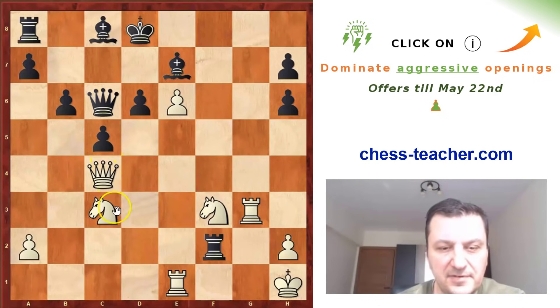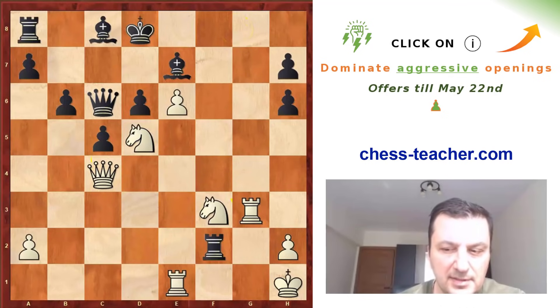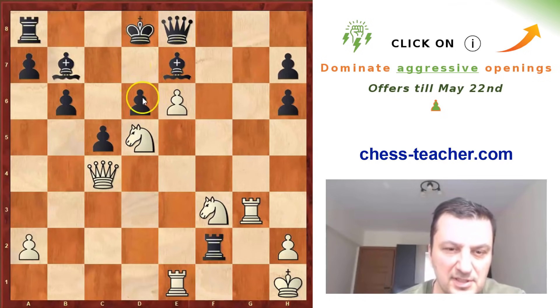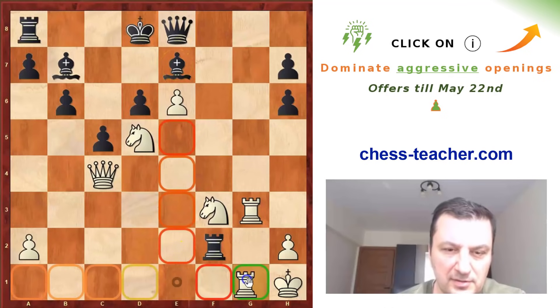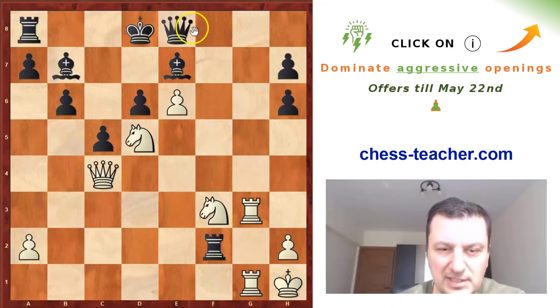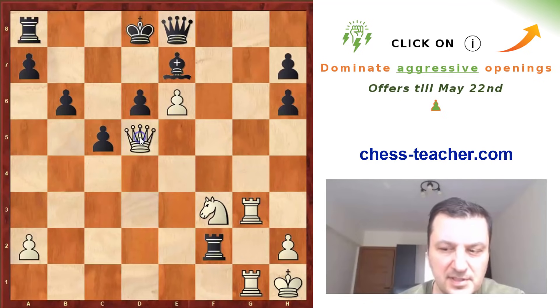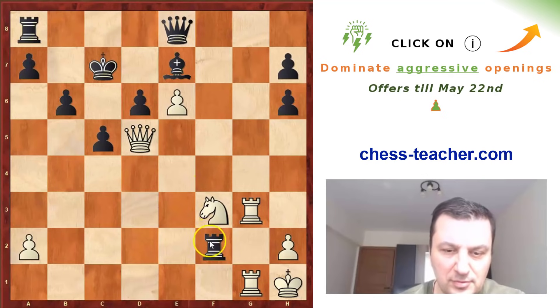Now if Qc6, there will be Nd5 and black cannot prevent checkmate. So he went to e8 to at least stop this check. Now white can play many moves — even Kg1 is interesting to attack the rook. But Nd5 is the most natural move, and after Bb7 black has closed the center and the files are blocked. So white has to take another route and he decided to go Rg1, with the idea simply to go Rg8 and take the queen. Now black decided to take the knight so he can at least move his king to c7, and after Rg8 he can simply take.